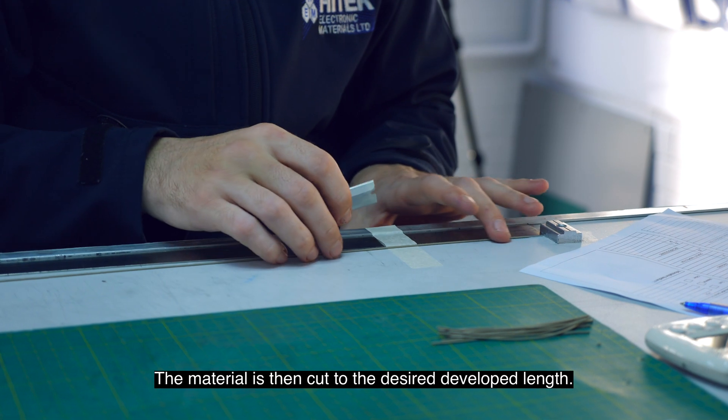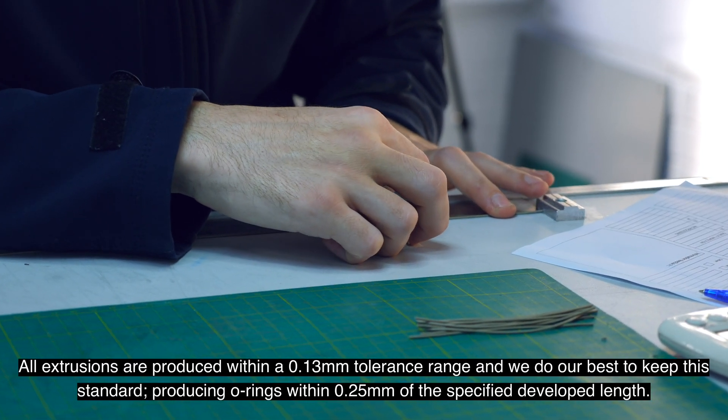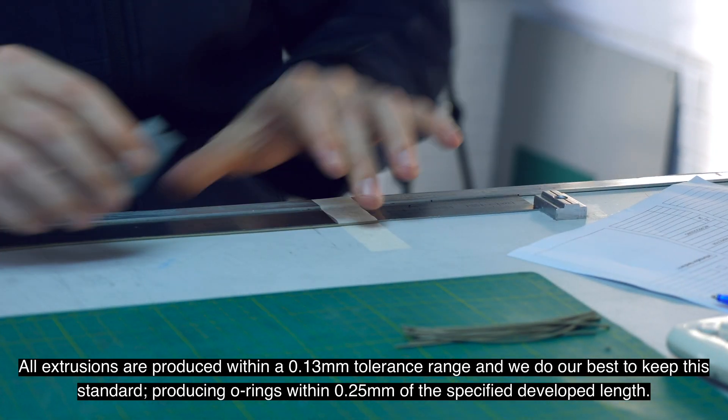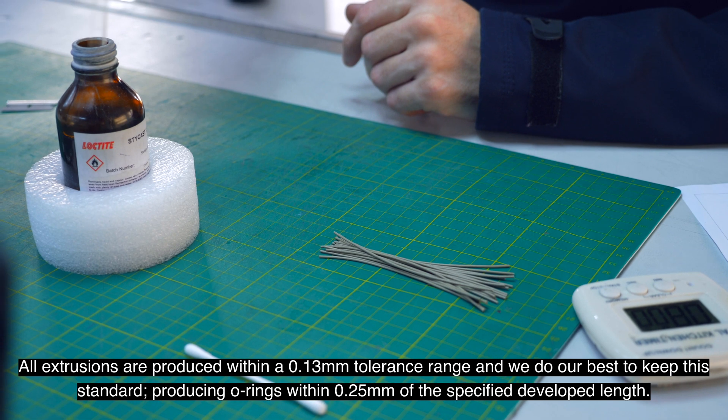The material is then cut to the desired develop length. All extrusions are produced within a 0.13 mil tolerance range and we do our best to keep this standard, producing o-rings within 0.25 mil of the specified develop length.